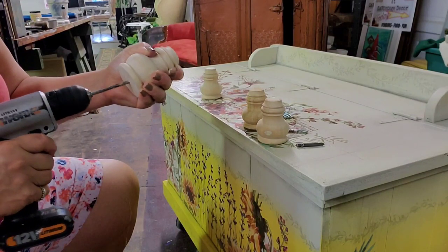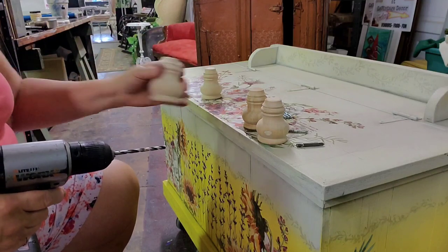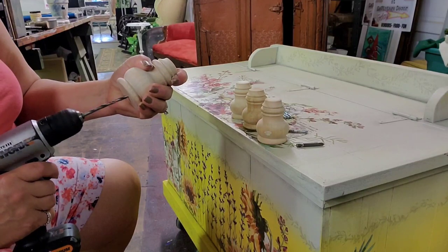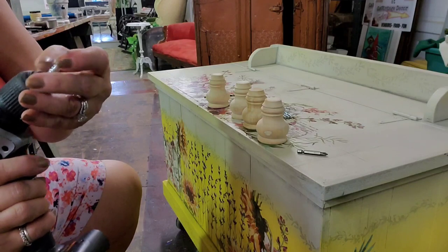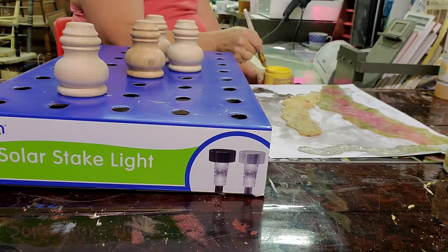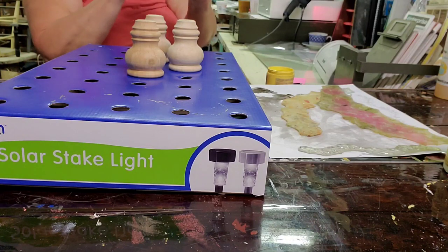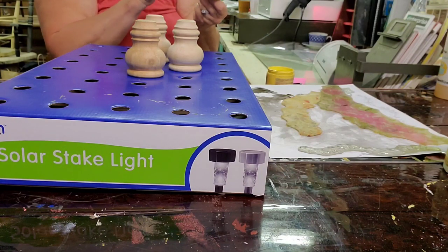I'm now drilling holes and putting the dowel screws in the bottoms of the feet so that I can screw them into the bottom of the trunk. I take the bit out of my drill and replace it with the dowel pin to drive it into the hole in the foot. I used the Daisy paint and put two coats of paint on the feet. I have this box that solar lights came in and I kept it because I knew it would be perfect for occasions such as this.